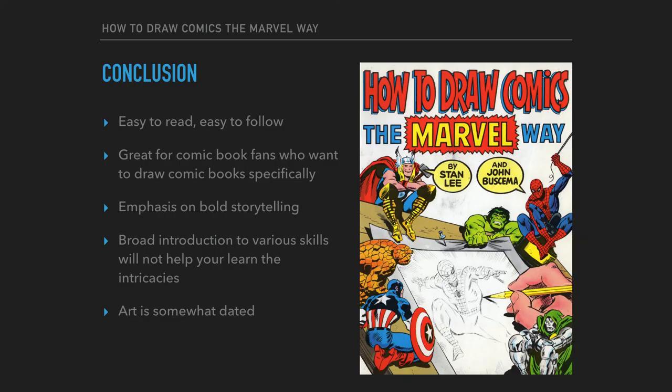In conclusion, How to Draw Comics the Marvel Way is an excellent book if you want to learn to draw comics the Marvel way. It's written for a younger audience — I was the perfect audience for this at the time I bought it. Stan Lee goes to great pains to make sure everything he's talking about is simple to follow and easy to apply in your own journey to becoming a better narrative illustrator. There is an emphasis on bold storytelling because that, in essence, is what the Marvel way is — it's about drawing cool stuff so people can go 'wow.'